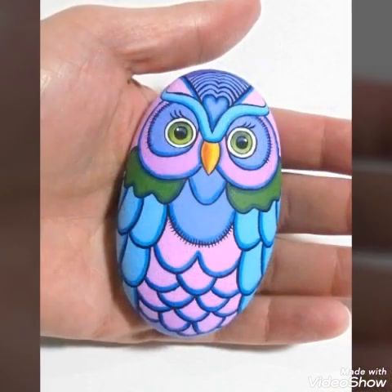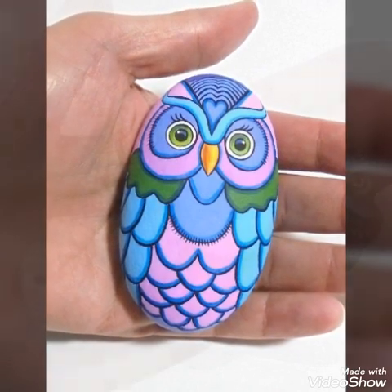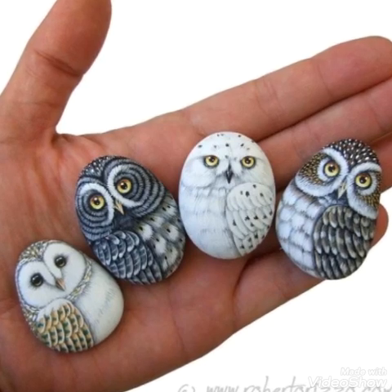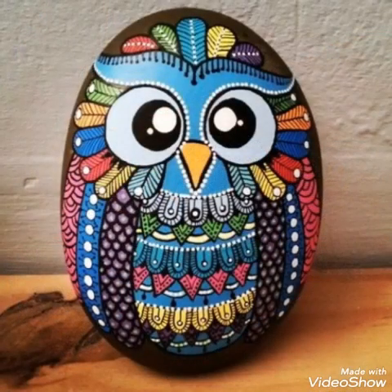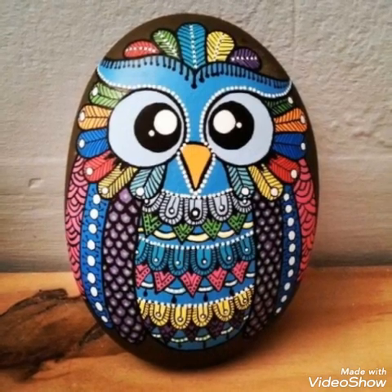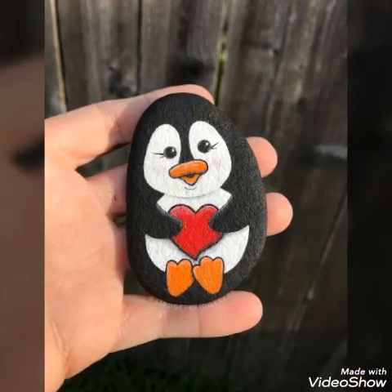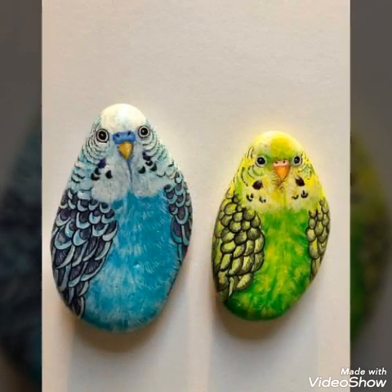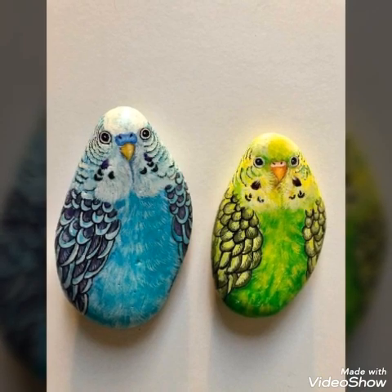These are handmade paintings. I hope you all like these painting designs. If you like this video, you can subscribe to my channel and also click the bell icon for more videos and updates. These are decorative accent stones.